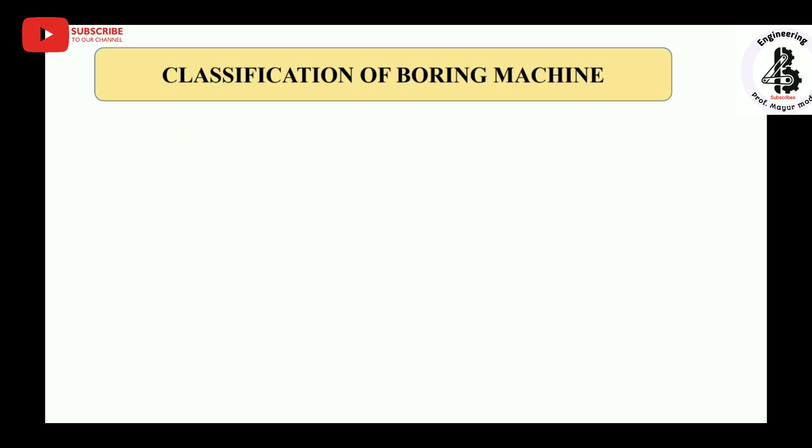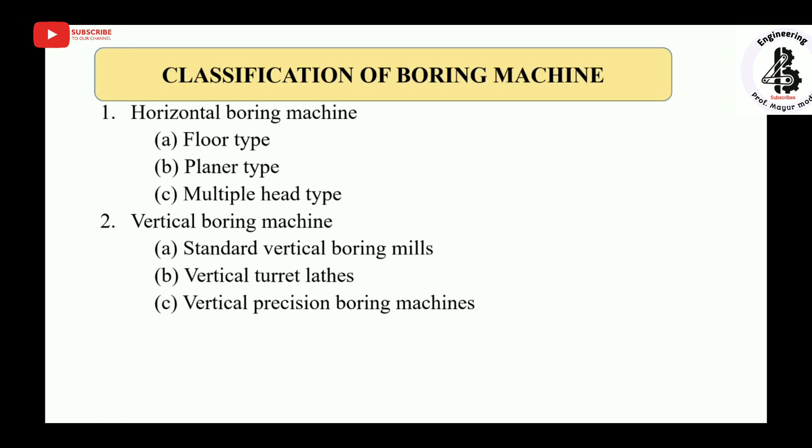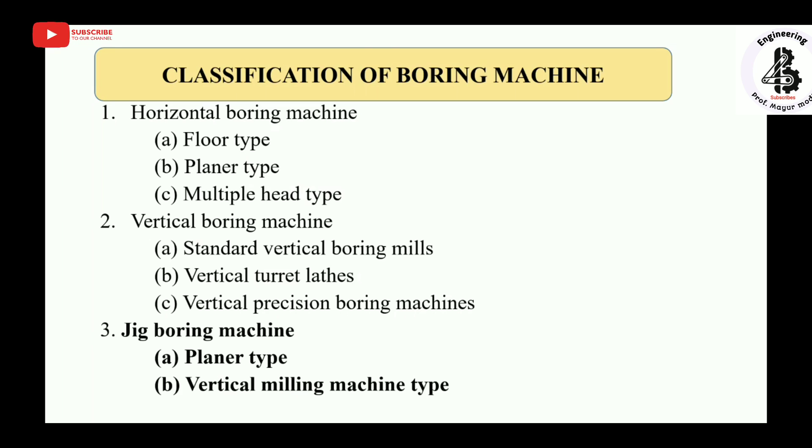Classification of boring machines: horizontal boring machines include floor type, planar type, and multiple head type. Vertical boring machines include standard vertical boring mills, vertical turret lathes, and vertical precision boring machines. The third type is jig boring machines, which come in two types: planar type and vertical milling machine type.